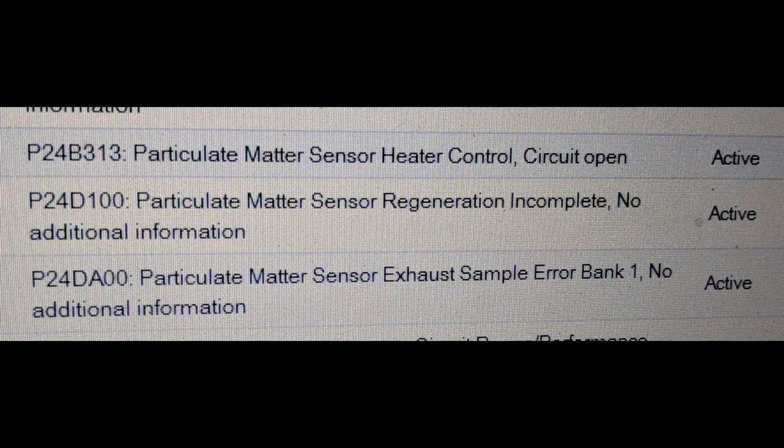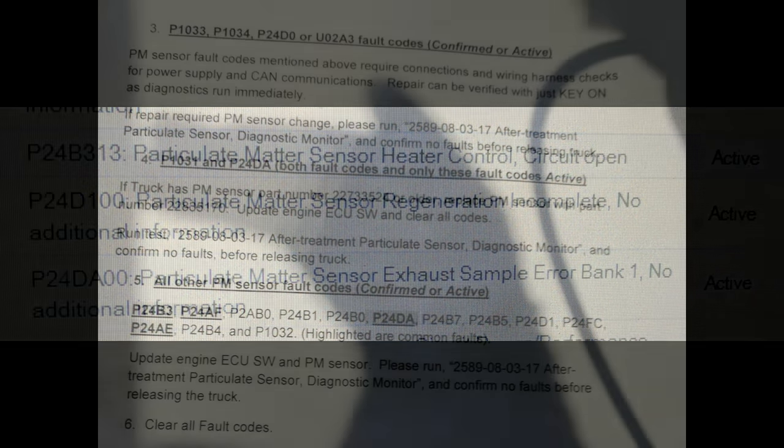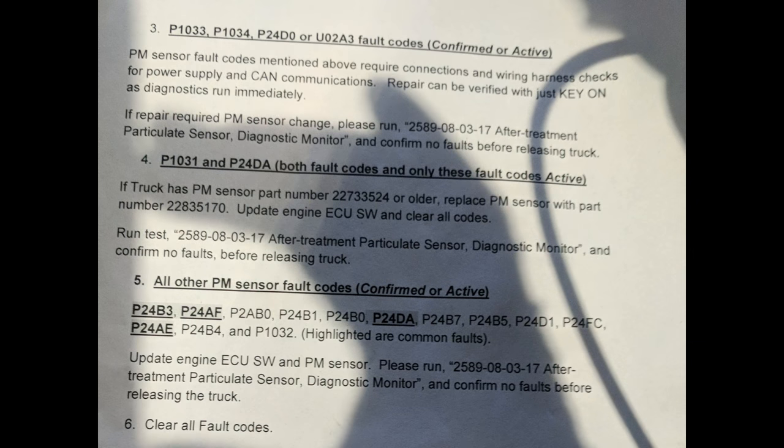On these Volvos in particular, over the last year we've had a lot of problems with soot sensors — I've seen a lot of them replaced. In a bulletin I received from Volvo, it appears that at some point an updated part number for these sensors was released. For example, if you have fault codes P1031 and P24DA both active and only these codes active, they recommend that you check the part number on the sensor. If it has sensor 227-33524 or older, they want you to replace the sensor. There is an updated part number and Volvo should be able to supply you with that.